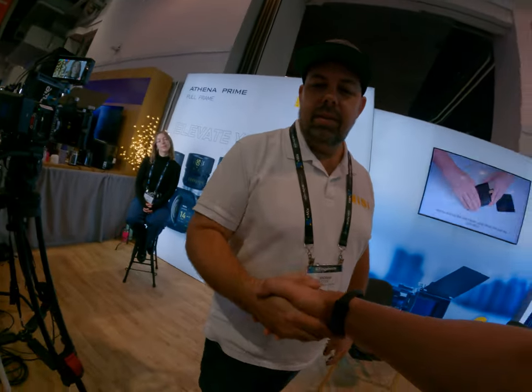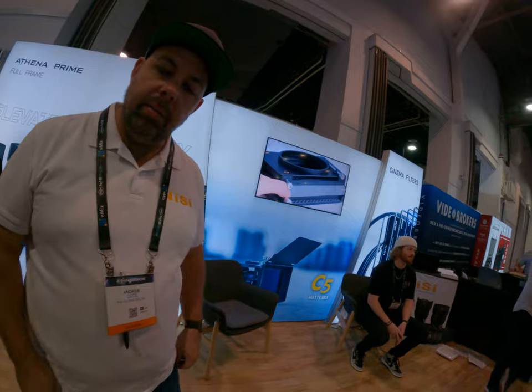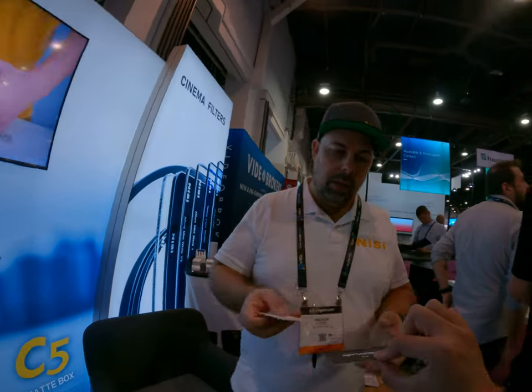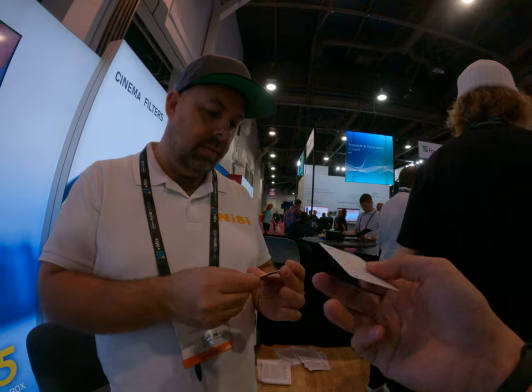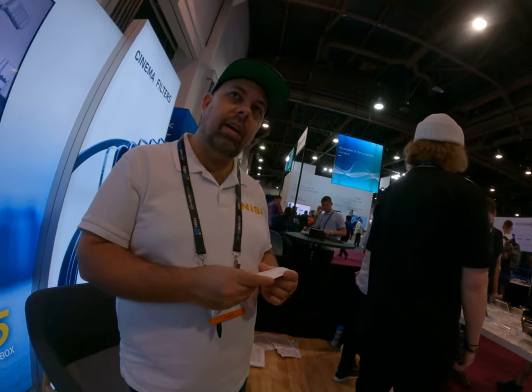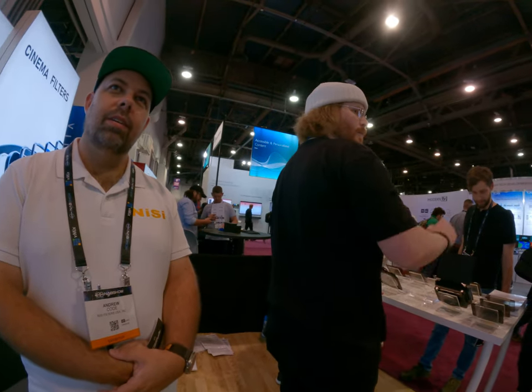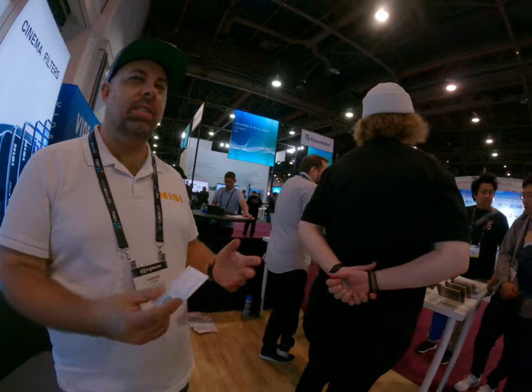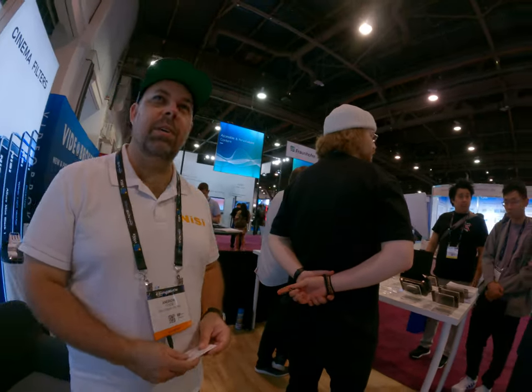Nice to meet you — let me scan your badge. Whereabouts are you from? I'm from Taiwan — here's my name card. I do all kinds of stuff from pre-production to post-production and also on set. I just came here for about one week, just for the NAB show. You'll enjoy it — there's so much to see. Thanks, take care!